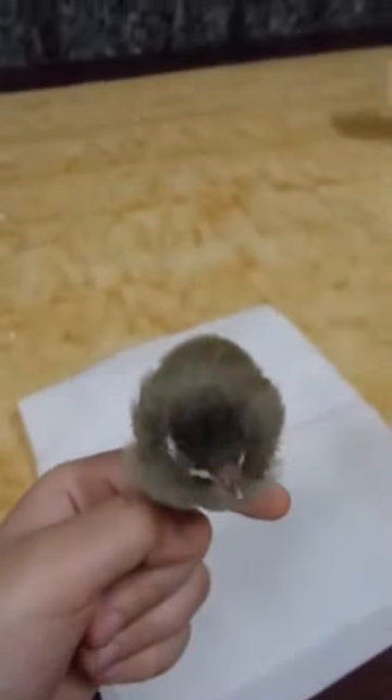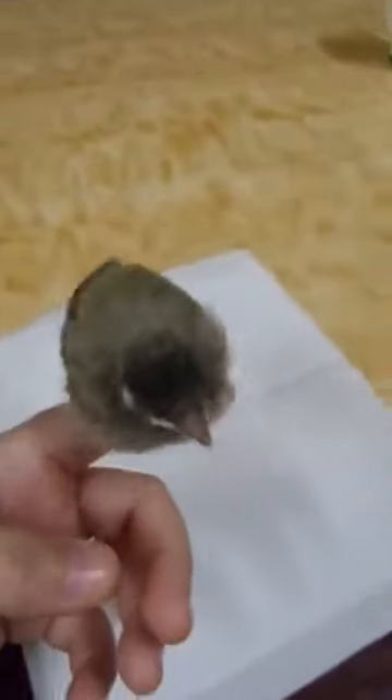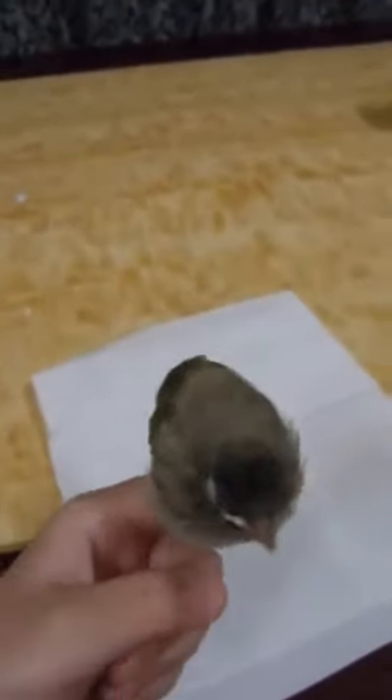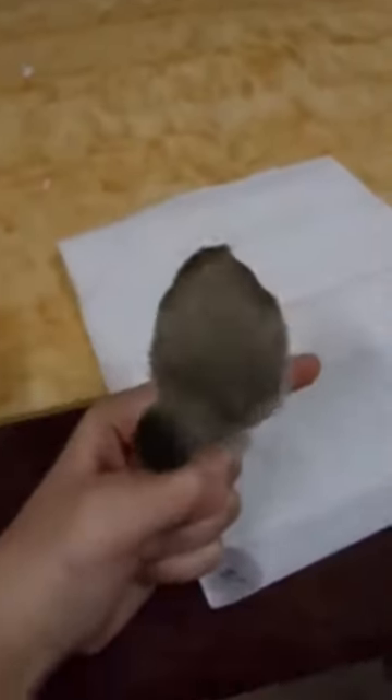Now that you have this and he's getting tired, don't worry — he's not sick on the third piece. He's just tired, and he starts wiping his beak with your finger.